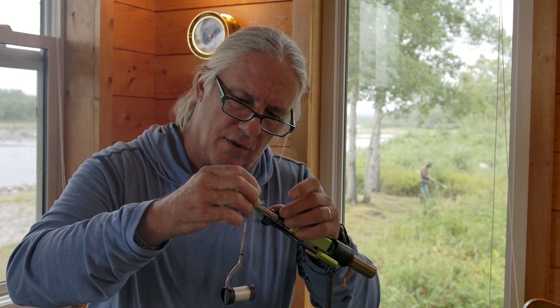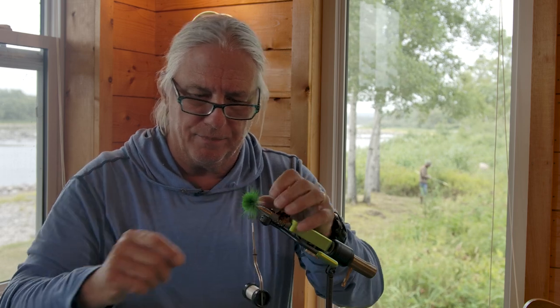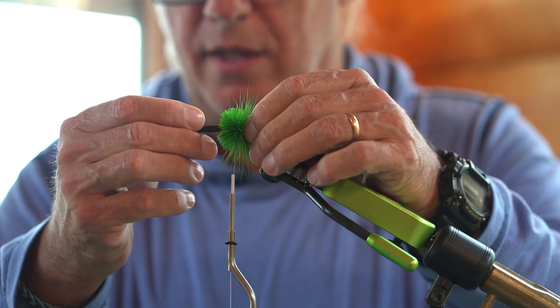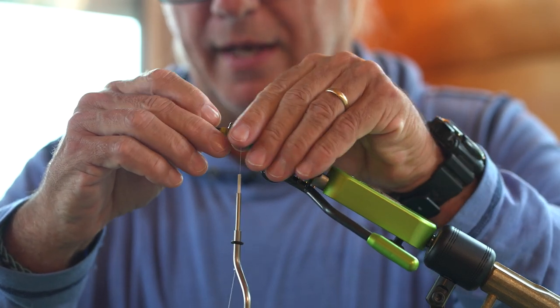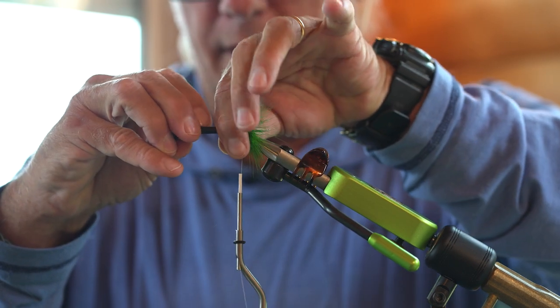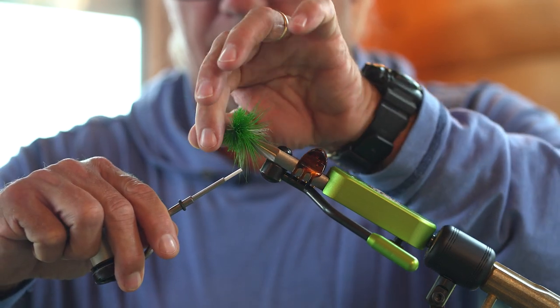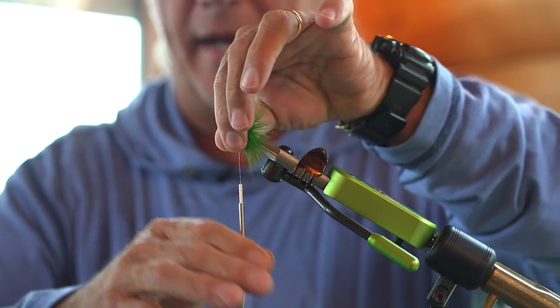The next part — you can use all sorts of different things: a whip finish, a little half hitch tool, or sometimes the end of a bodkin to fit over the hook. I just have these little tools I've made — just hollow tubes — and it helps me to pack that hair on there, get it swept back, then bring my thread up in front so I'm ready to tie in the next clump. It's all nice and packed together too.